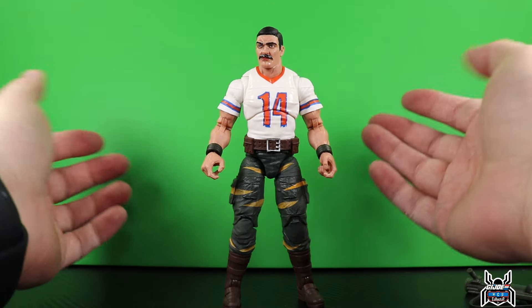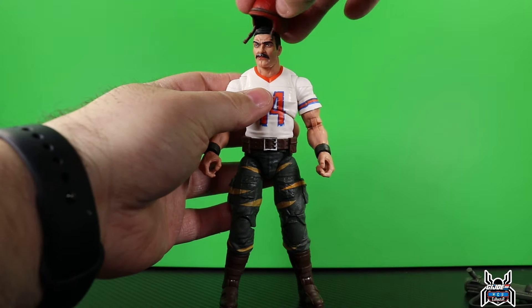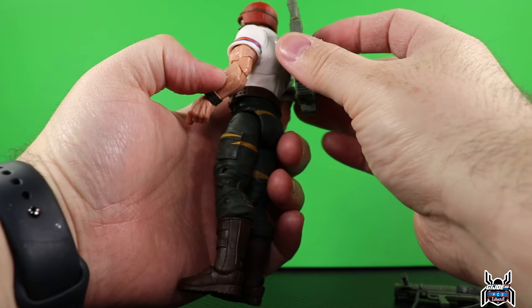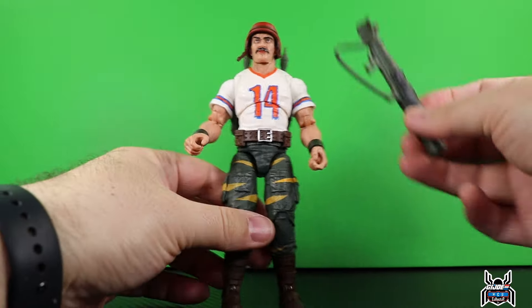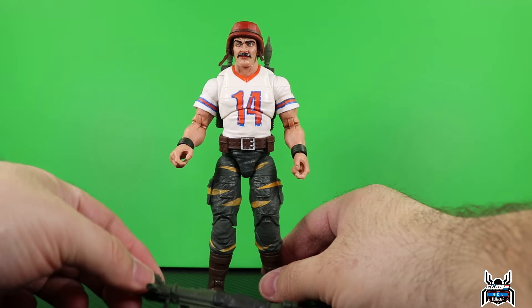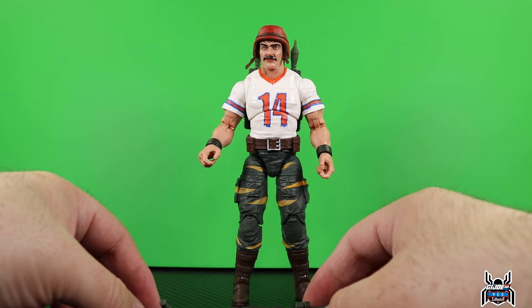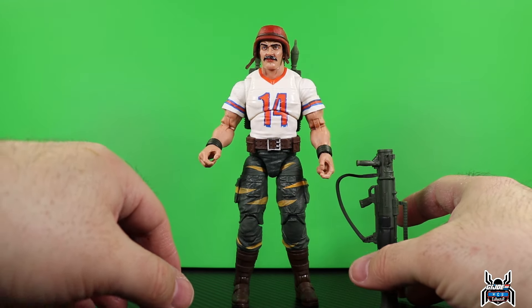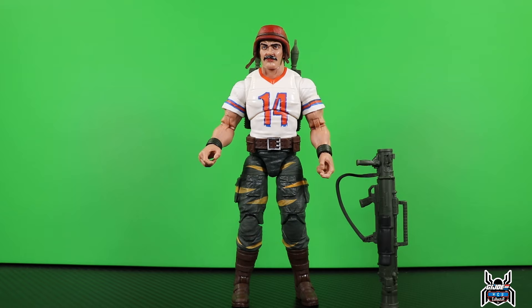Solid figure for Bazooka. I'm going to end it there as I'm trying to keep these reviews short. Solid figure, solid articulation - I really like the accessories. The helmet is a nice touch, the backpack is really cool, I like the individual rockets, and the rocket launcher all look really nice. Let me know in the comments what you think of this Bazooka figure. Target pre-orders are supposed to be shipping starting January 13th but they are popping up in stores now. Hit that thumbs up, subscribe, hit that join button to become a channel member, and as always, thank you for watching.